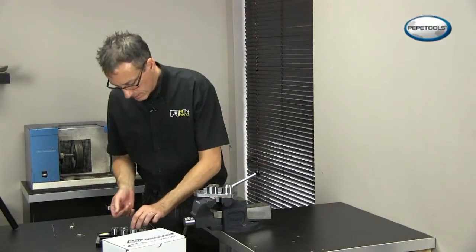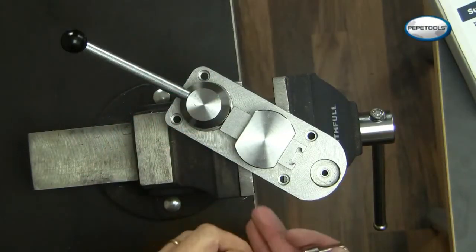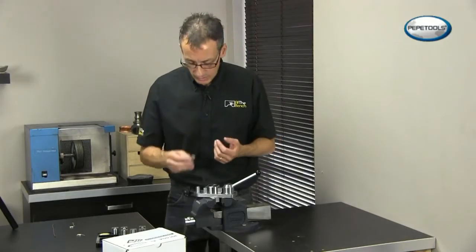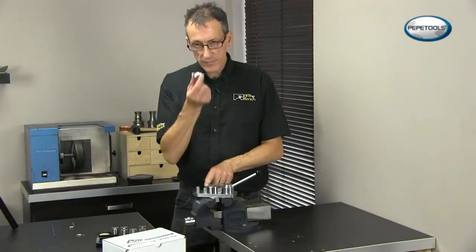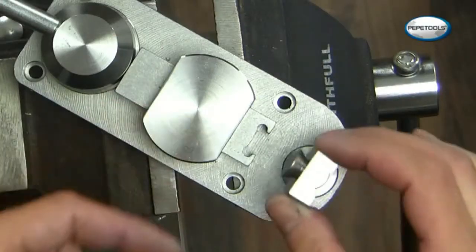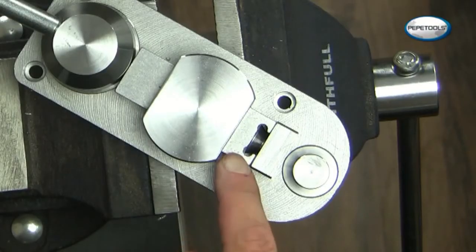Pepe have hardened the posts and the dies and also increased the diameter of the base, which really makes for very strong construction. Also a new feature is the dovetail joints — the way they fasten the dies into the actual arm. This replaces the tongue and groove system. The way they've done it this time, it is so easy to locate the dies into the movable arm.